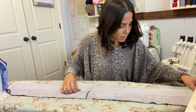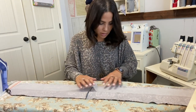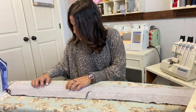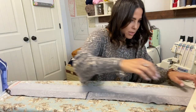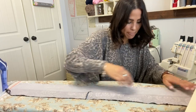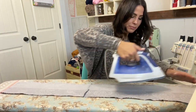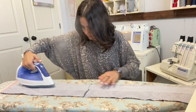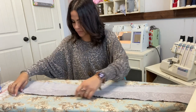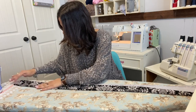I'm going to go ahead and attach it per the interfacing instructions — I'm really just steaming it on. And there it is — my interfacing is on.